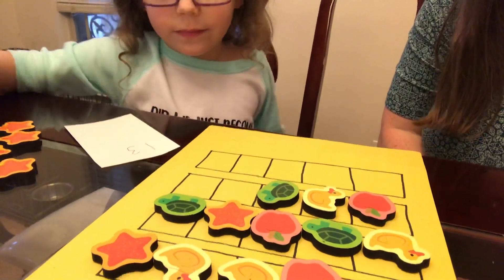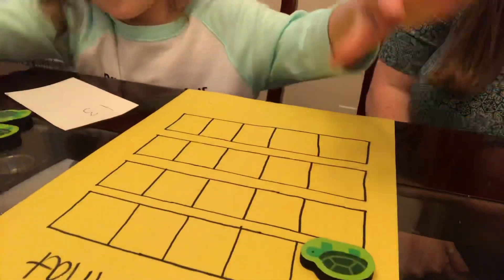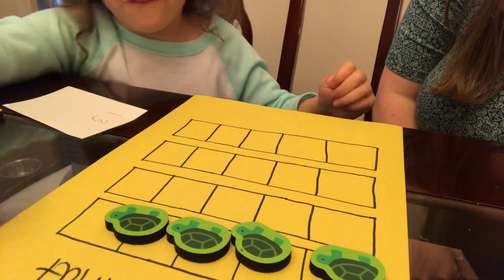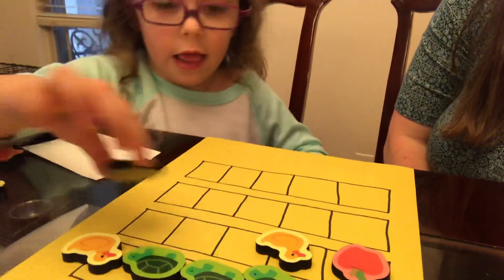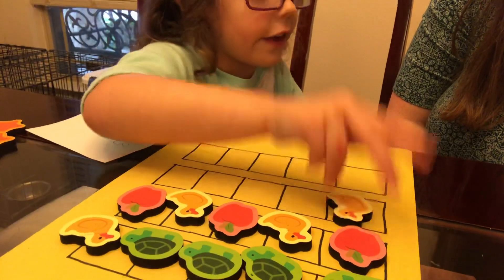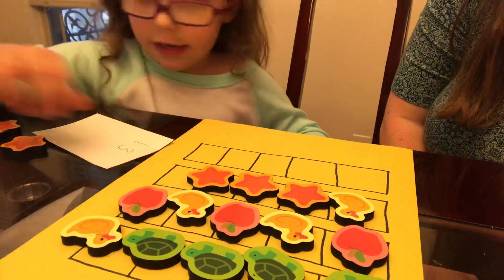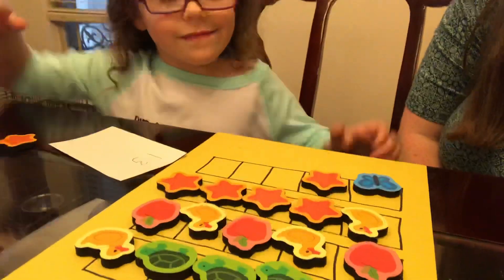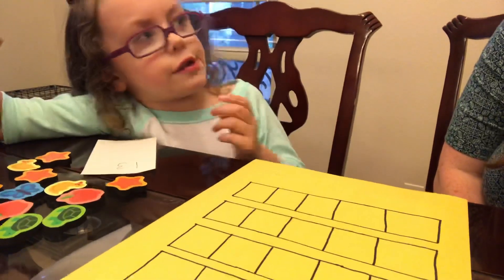Let's take the pieces off and let's do another number. Can we do 17? Yep. One, two, three, four, five, six, seven, eight, nine, ten, eleven, twelve, thirteen, fourteen, sixteen, seventeen. Very good. Can you write 17? What two digits do you need to write 17? A one and a seven. Very nice.